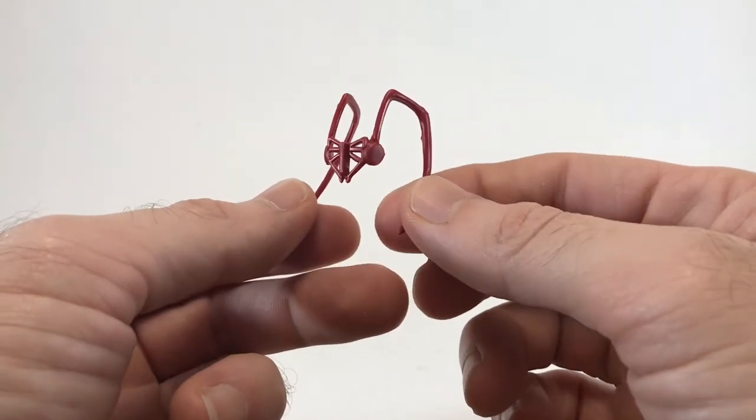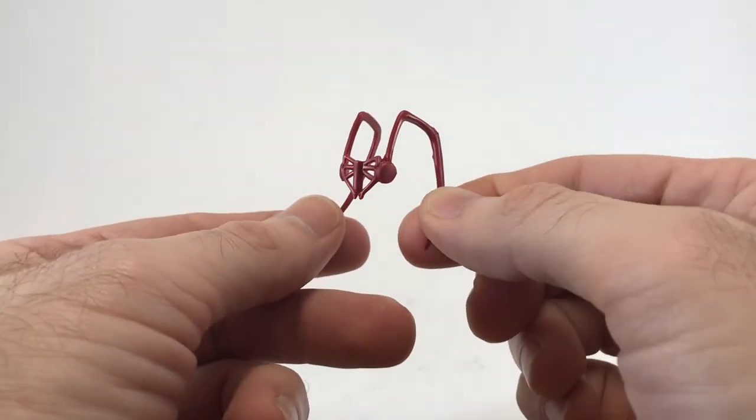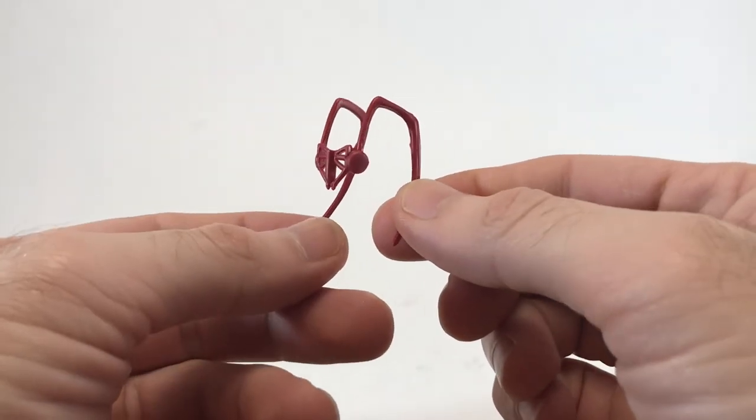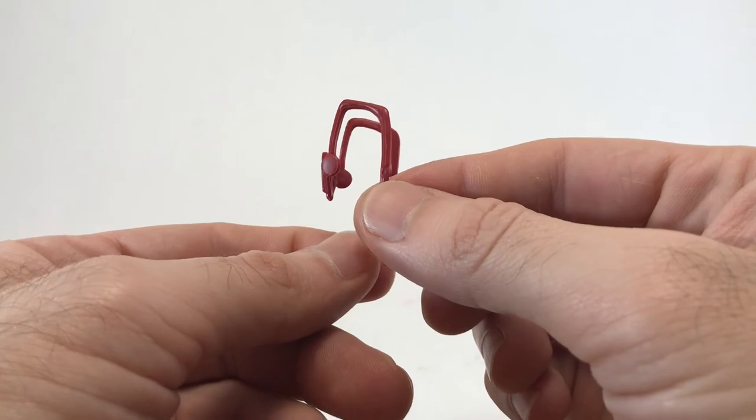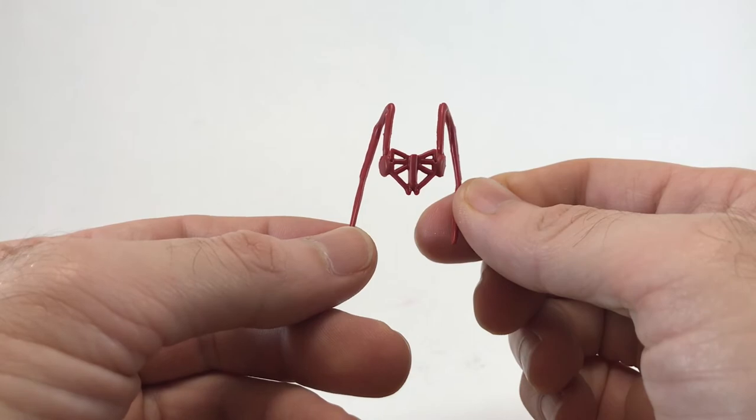Here's a better look at his head visor. It's made out of a really flexible rubber, so it's very easy to get over his ears and onto his head. Like the boots, this piece really elevates the look of the figure, though I'm not really sure what it's supposed to be doing other than looking super cool.